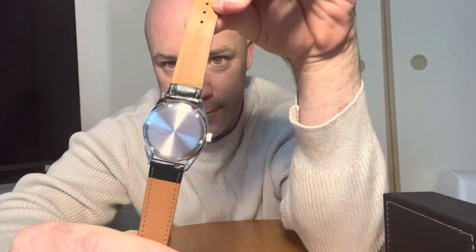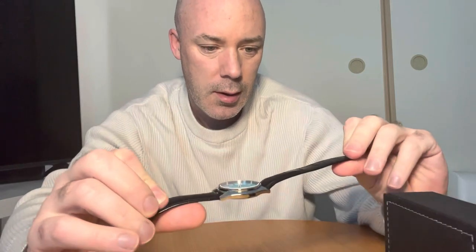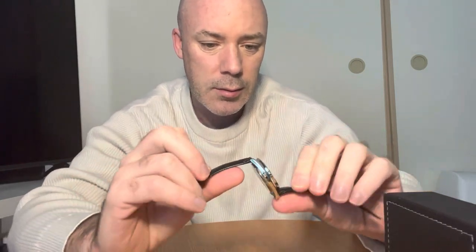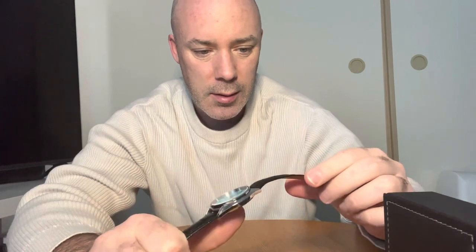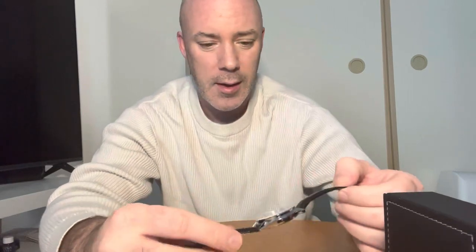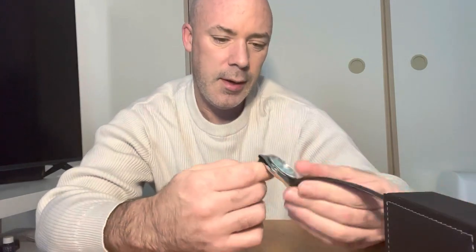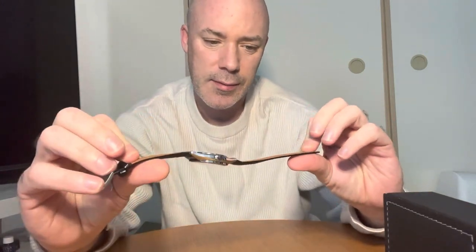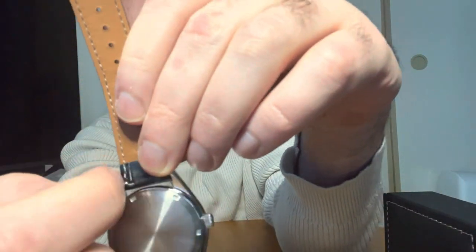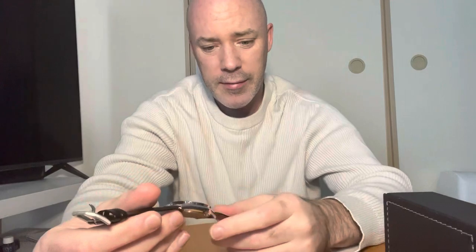The back of the watch has nothing except the indentations to remove the back. It has a black leather strap. It feels a little cheap compared to other straps I've bought online — for example, Watchy make a line of straps and this feels a bit cheaper than that. But the outside is a bit hard and the inside is a bit soft. It's easy to remove — it has a removable tab here. You just push that and it'll come out, so you can swap it for any strap.